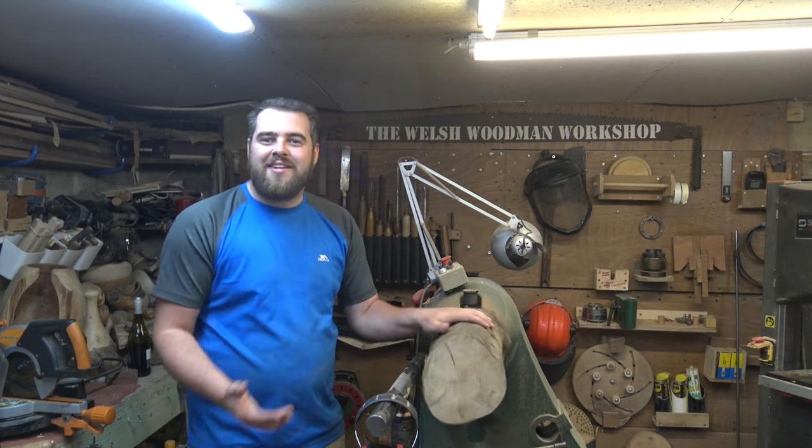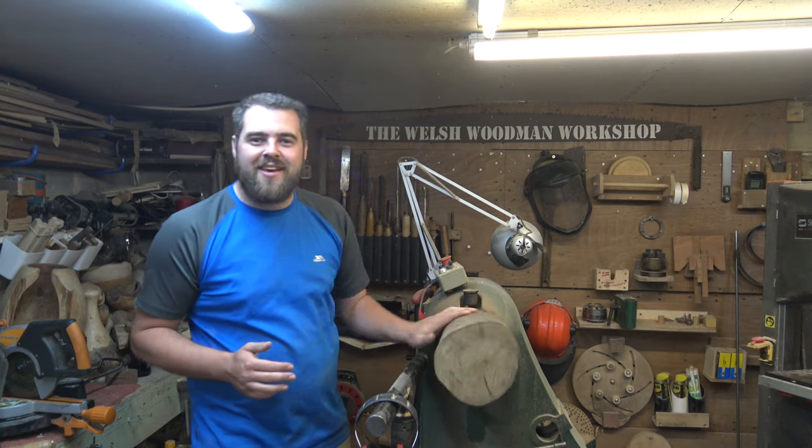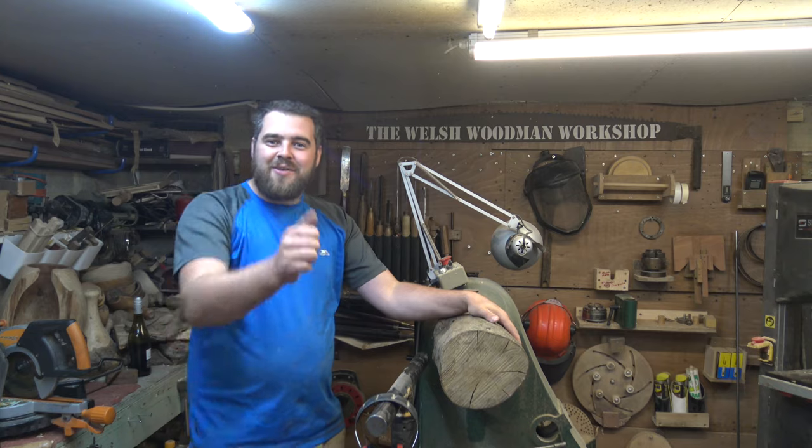Welcome to the Welsh Woodman Workshop. In tonight's video I'm going to be woodturning a giant cotton bobbin for a friend of mine. It's his anniversary coming up soon and he wanted to get his wife something personalised and special this year. I've never turned one of these so it's going to be interesting to see how it turns out. I really hope you enjoy.